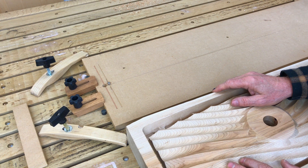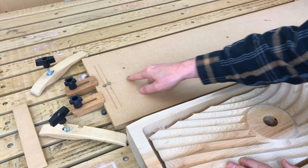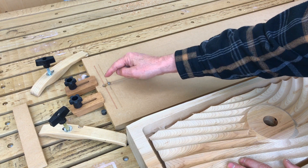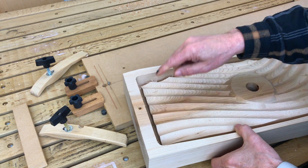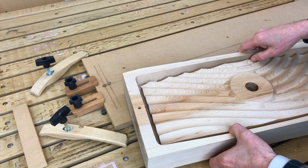Let's look at a couple of features that are in the spoil board I created for this project. I put a v-groove along here — that's my center axis. Along the center axis there's a registration pin here and one at the other end as well. That matches up to each board's registration hole on both ends and both sides.